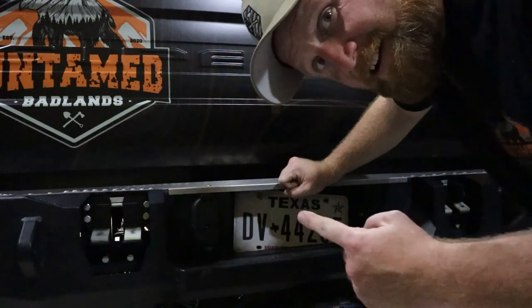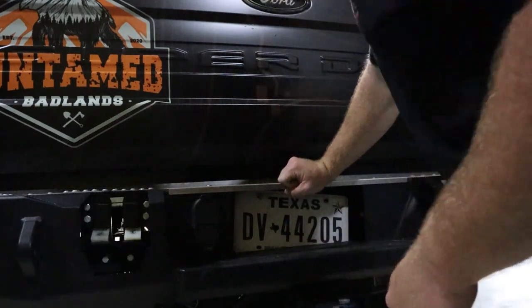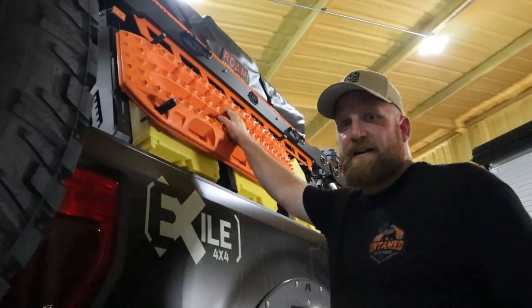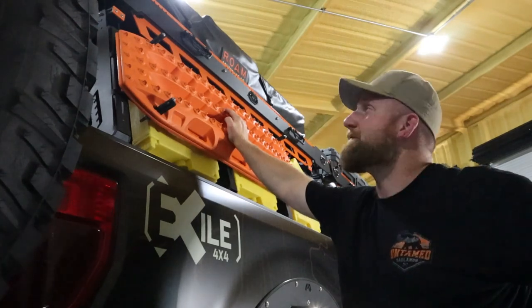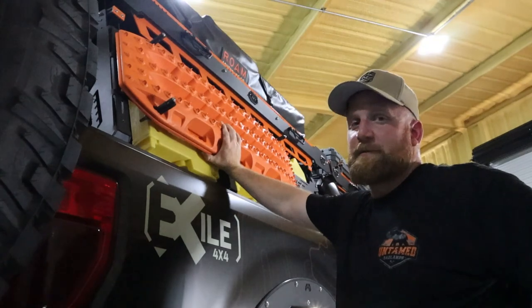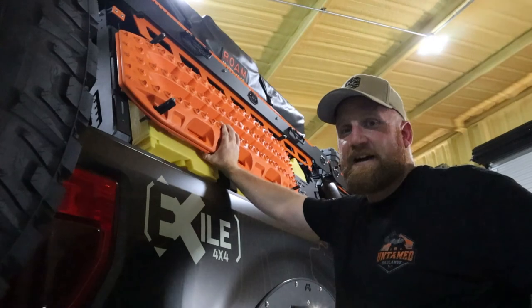They're also working on a camera relocation bracket because I still stare at my 42-inch tire in the backup camera. Now, everybody loves a pair of traction boards. I've gone through some already, and I'm so glad Max Trax got a hold of me.